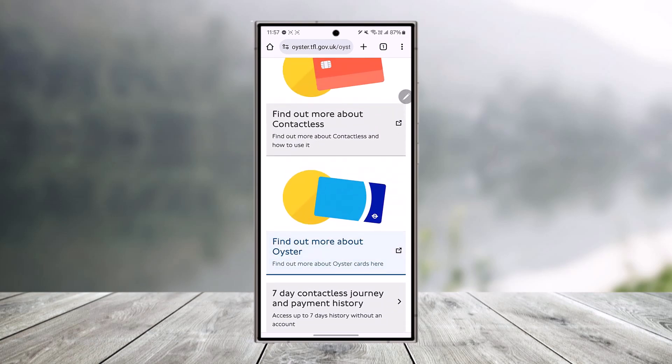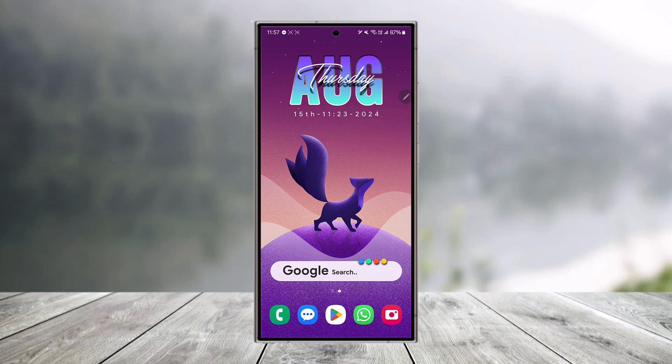This way you should be able to register for your Oyster card online. I hope this video helped you. If you have any questions, feel free to leave them down below. Thank you for watching and see you in the next video.